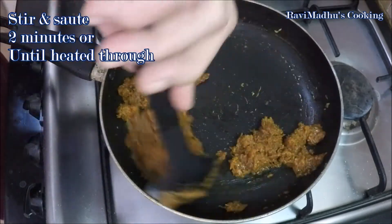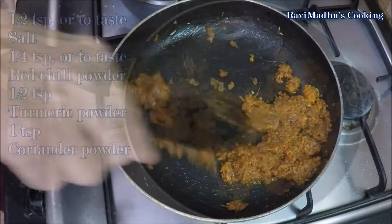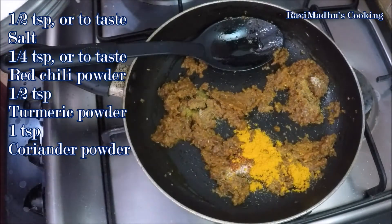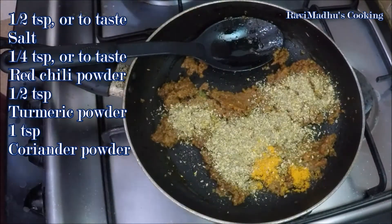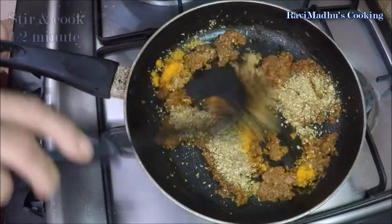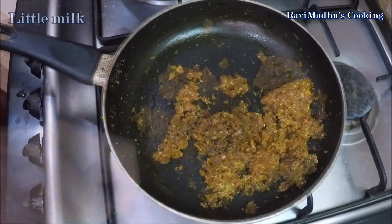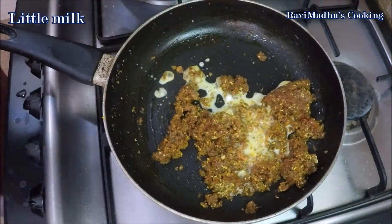Now add the required seasonings into the masala — remember that you might have already added some spices while preparing the masala. Stir and sauté for half a minute, then add a little milk or water into the masala to prevent burning of spices.